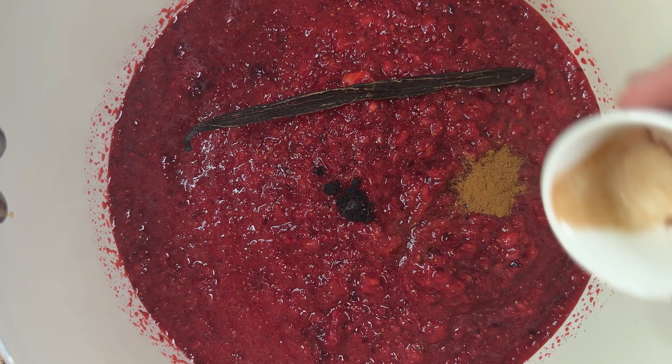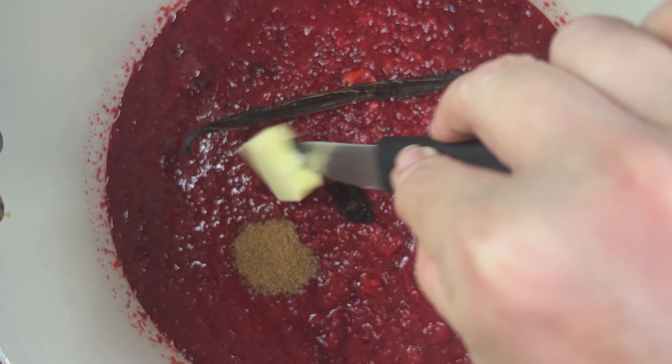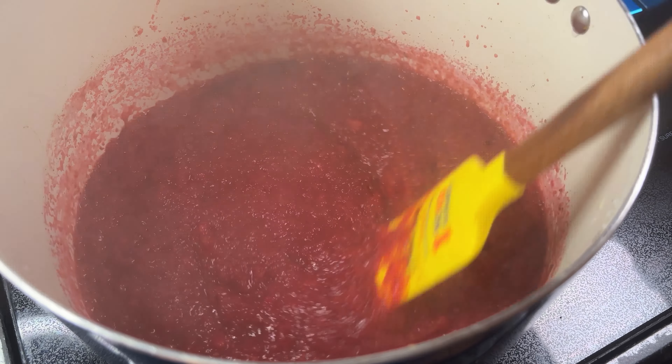Transfer the puree to a large stock pot, then add the vanilla bean seeds, the vanilla bean pod, one quarter teaspoon of ground cinnamon, one quarter teaspoon of ground nutmeg, and one tablespoon of unsalted butter. The butter prevents foam from forming on the surface of the jam while it cooks.